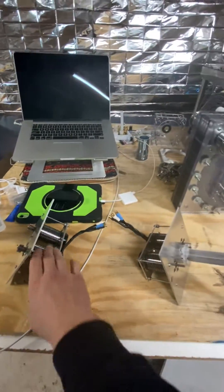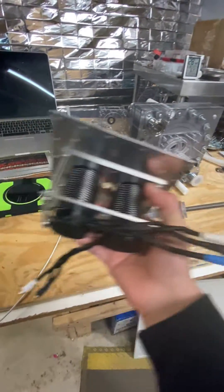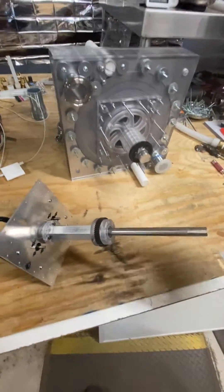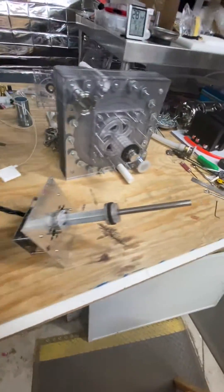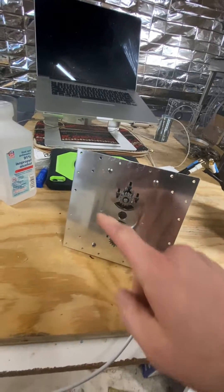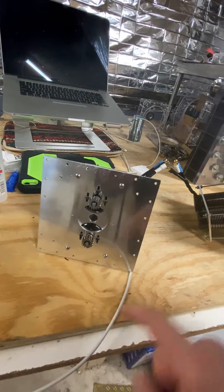So a customer could completely replace bearings, gears, or the powerhouse, or change what kind of motors they want. If they want to go to a different gear unit, they can buy a different gear hub that can be pulled off. It's super modular, and we can just sell different plates that have different motor mounts.